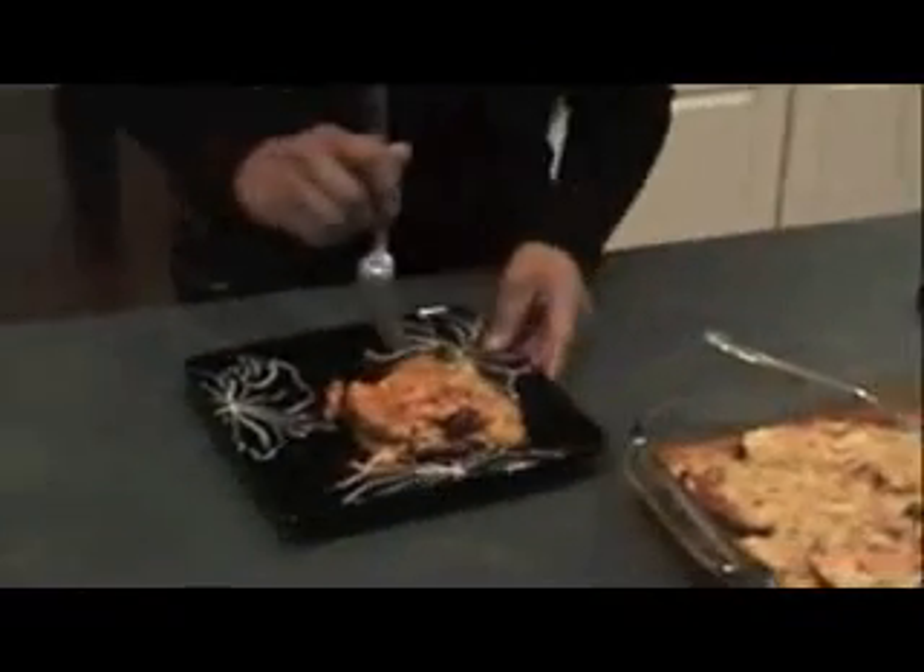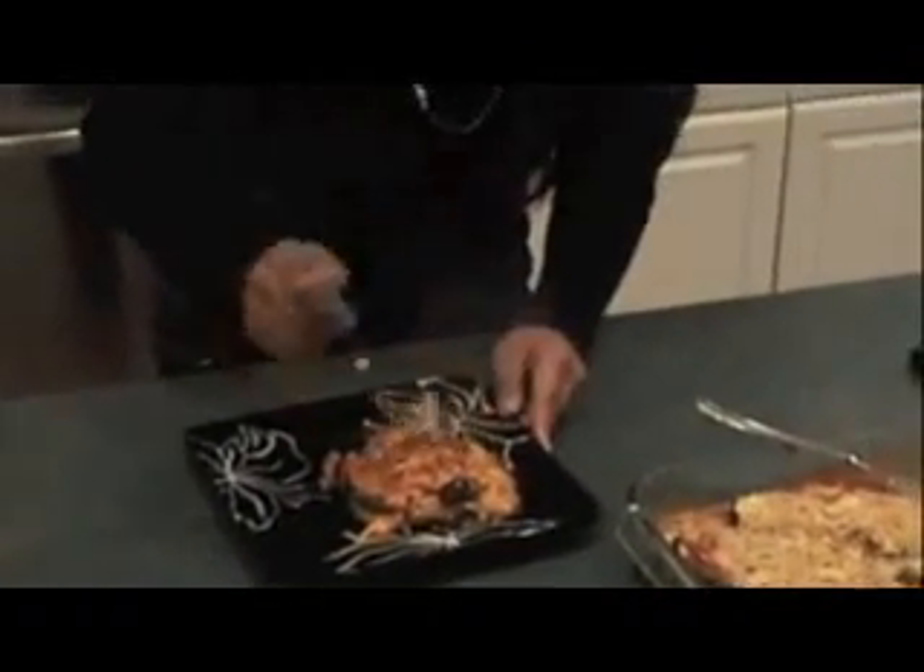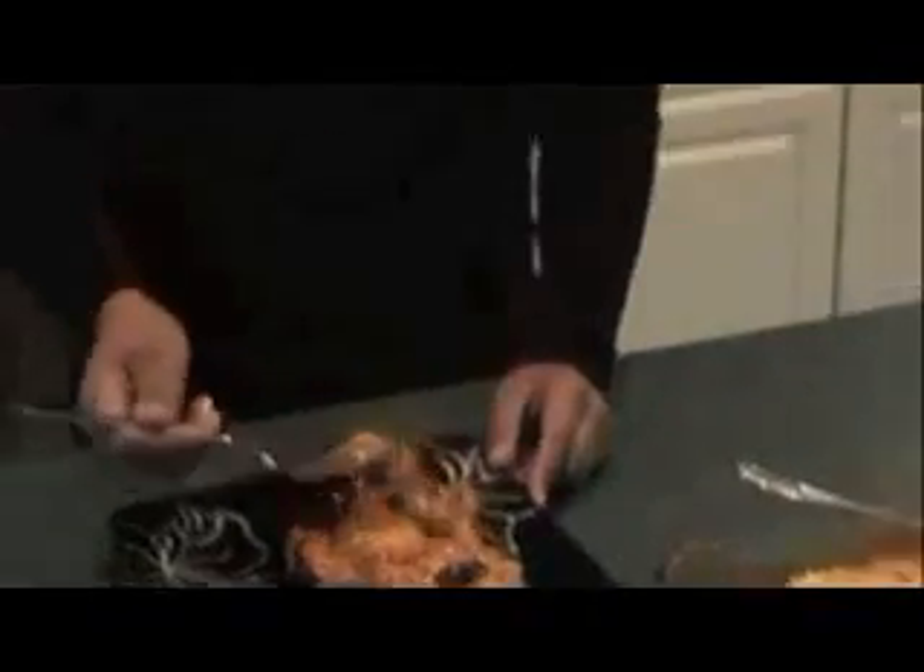The cheese has melted and the eggplant parmesan is ready. The cheese, everything, all the flavors — yum. Delicious! This Italian dish, which was made with little effort, turned out to be amazing. Now you can impress anyone. Enjoy!